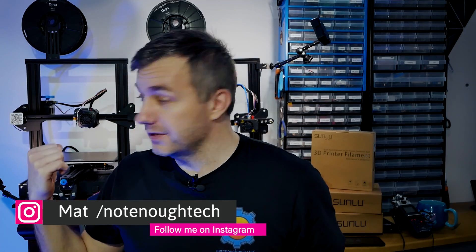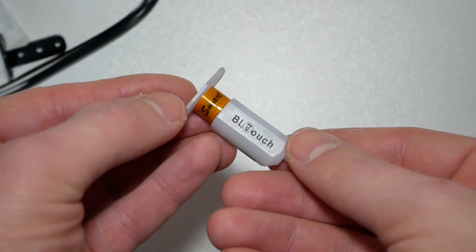There is the Ender 3 Version 2 behind my back — I recently reviewed that, so if you're interested just take a look at that video for a full review. But today we're going to add Creality's BL Touch module to ease their leveling procedure.